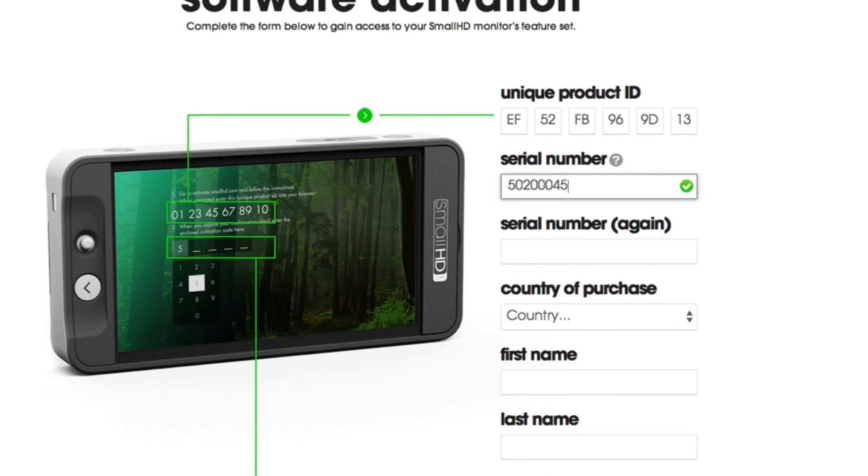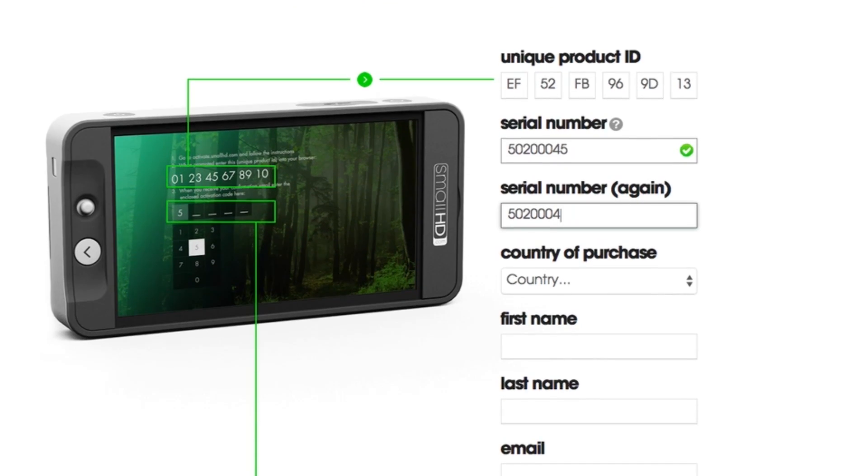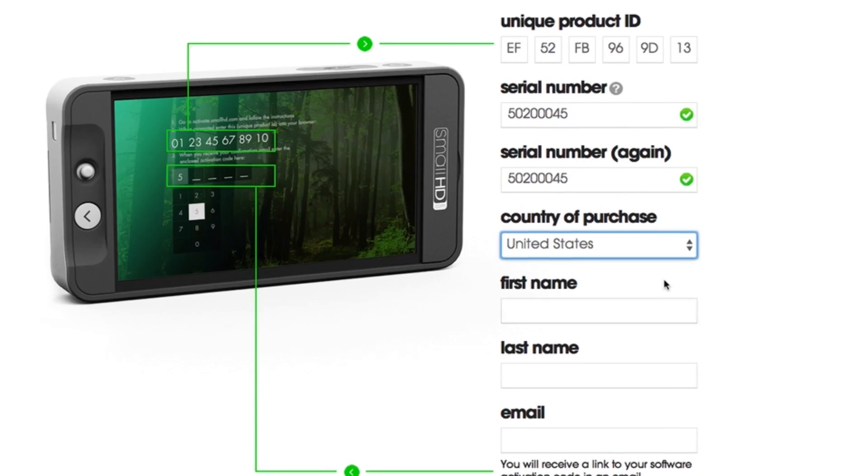Once you've entered the serial number into the required fields on the activation page, select the country of purchase, fill in your first and last name, and provide an email address.